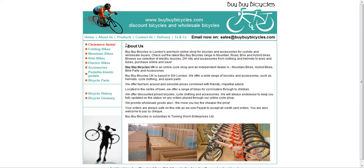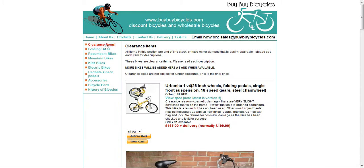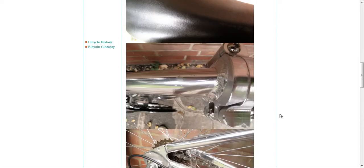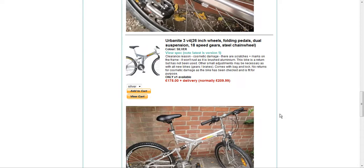Now let's actually see some of the items that they sell here. We'll look at clearance items first — bound to see some savings. The first one is the Urbanite 1 version 4, normally £199.99, sold here for £165 — not a bad saving. Scrolling down you can see pictures of the bike, all looks very nice. The next one is the Urbanite 3 version 4, normally £209.99, sold here for £175 — yet again, not a bad saving.